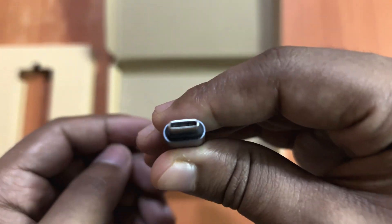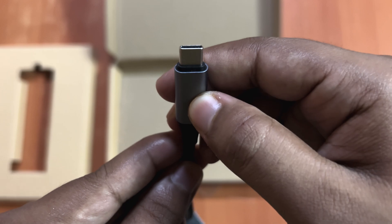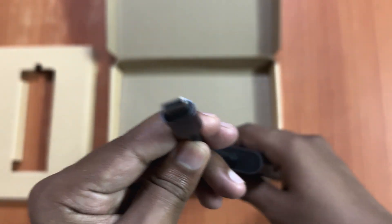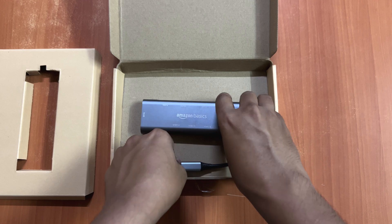And here you have the Type-C, so you can connect this directly into the charging port as well, and your laptop will be charging when you connect the Type-C charger to this hub. And that's it — this is all the things you have in the box.